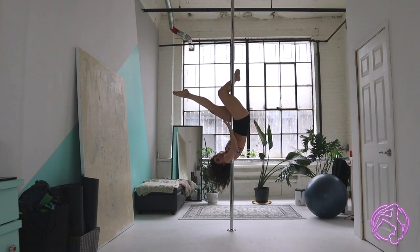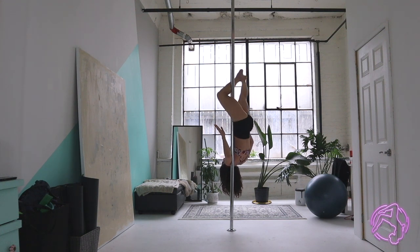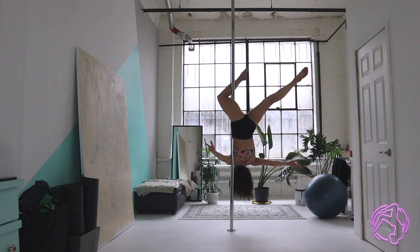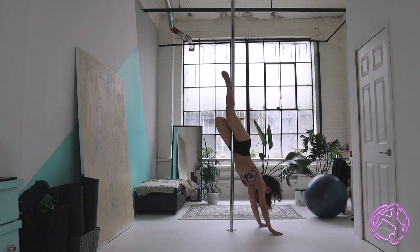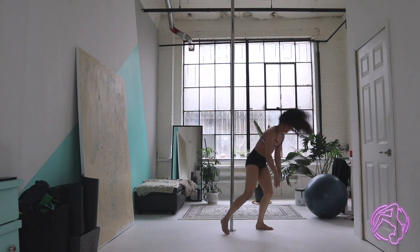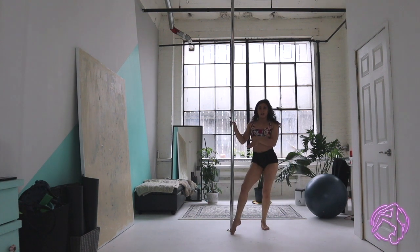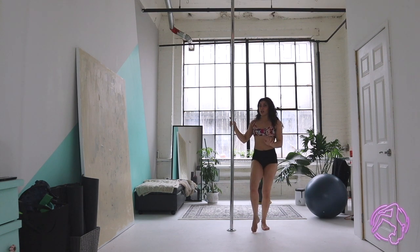We're going to dive through this gap — kind of like you're swimming — and squeeze with the armpit. I can take that bottom arm off here. Notice that I didn't switch my legs; I'm going to take that free leg and send it back. What happened is my chest switched to the opposite side of the pole — I went from an outside leg hang on one side to an inside leg hang on the other, but I never released that knee hook.